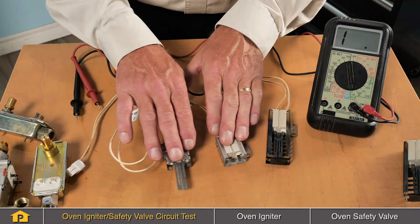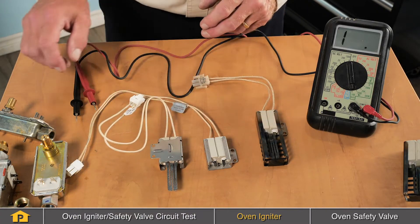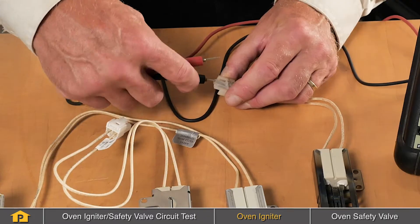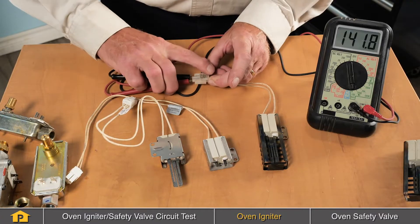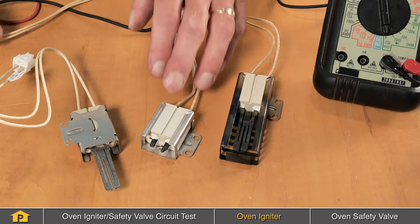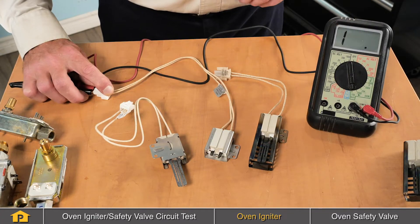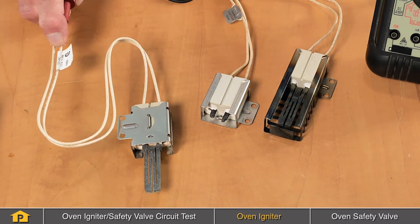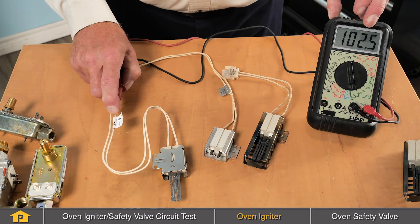Here we have a selection of hot surface or glow bar igniters. To test these for continuity using a multimeter, we'll simply insert both leads onto the terminals for the igniter and measure the resistance. This one does show resistance, so therefore it does have continuity. This one is an obvious defective igniter — it shows no continuity. Here's another sample of a good working igniter, and it does show continuity.